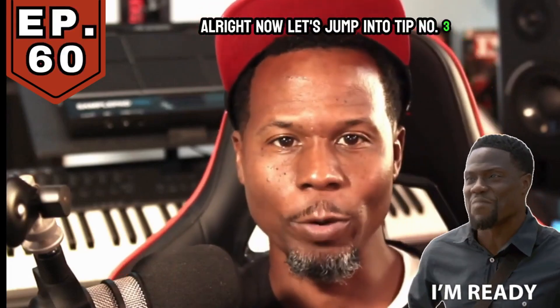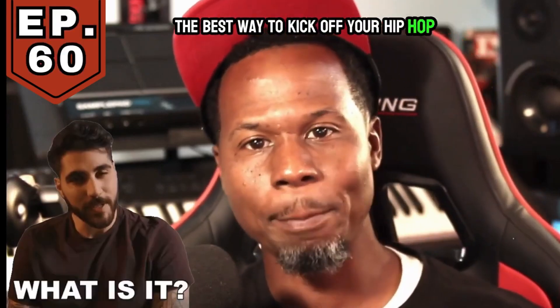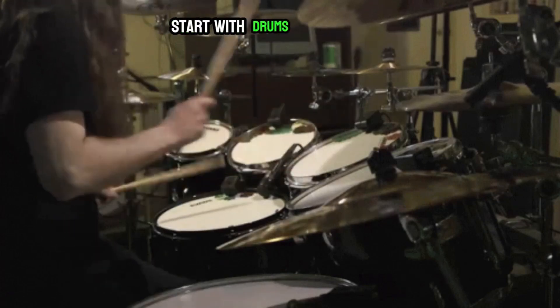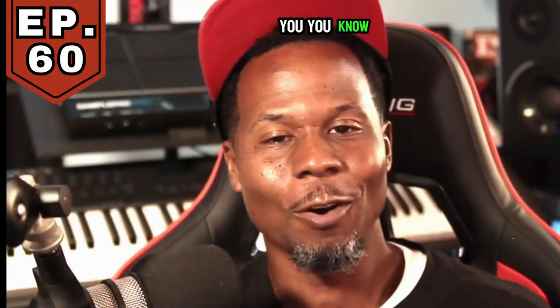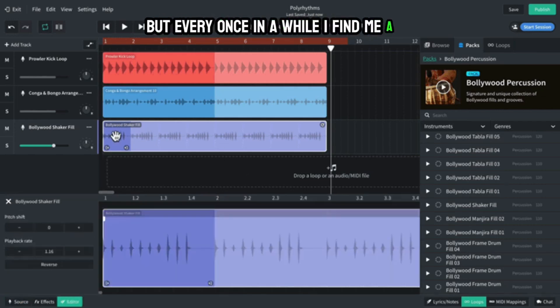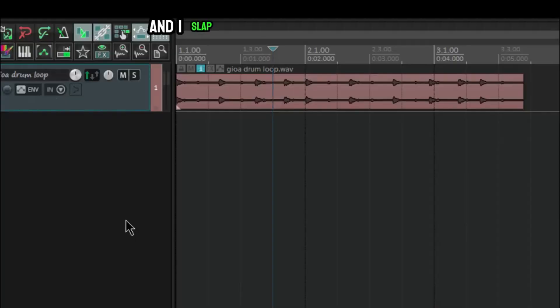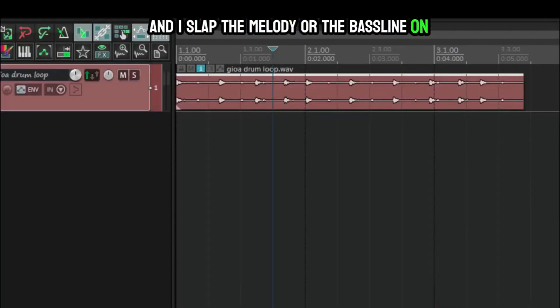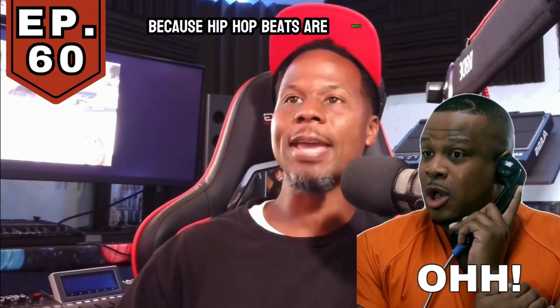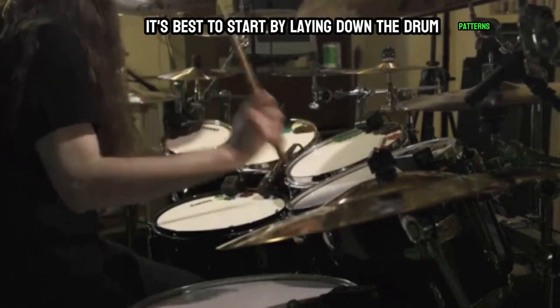Now let's jump into tip number three: the best way to kick off your hip-hop beats even when you're feeling uninspired — start with drums and percussion loops. Now some of y'all may be laughing, those of you that have been following me for a while know I always say start the beat with the melody. But every once in a while I find a dope drum loop, slap a melody or bass line on it, and let the magic happen. This makes sense because hip-hop beats are heavily driven by rhythm.